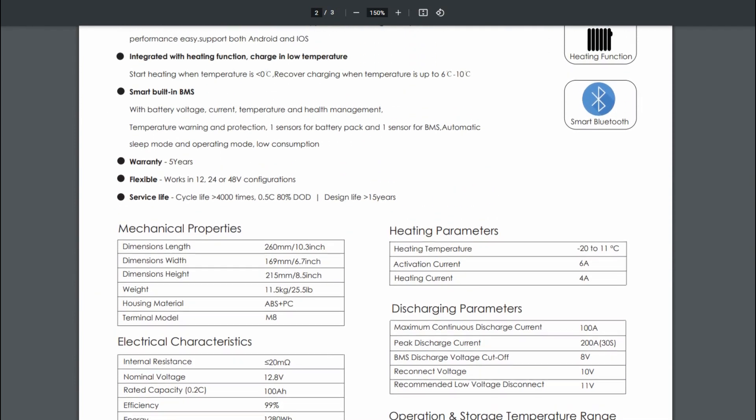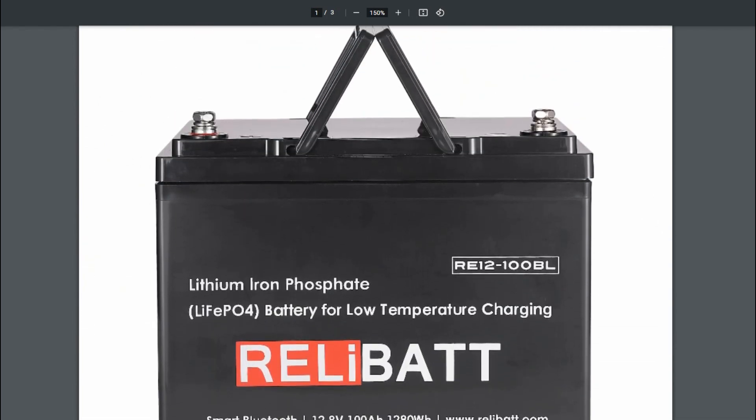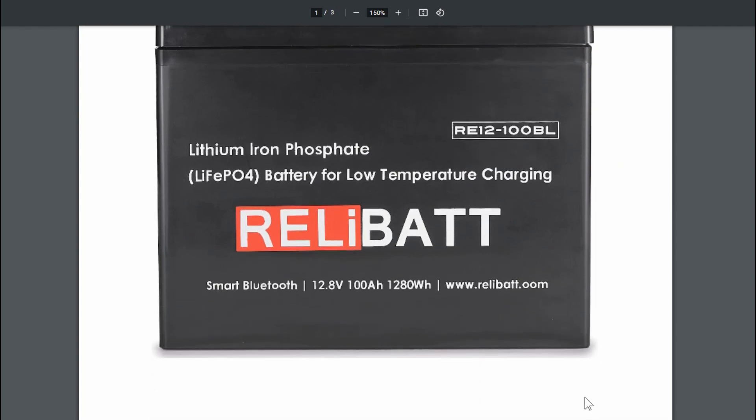I'm going to use it a bit here and see if anything goes wrong after it's been used for a while, and I'll come back and let you know. Until next time, Ray from loveyourrv.com — cheers everyone.